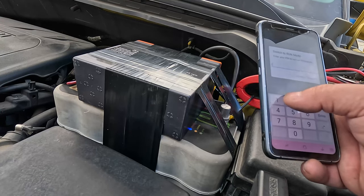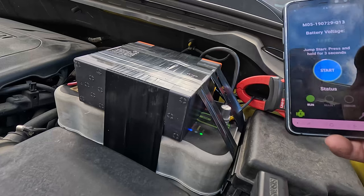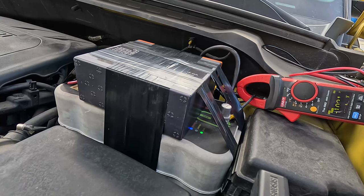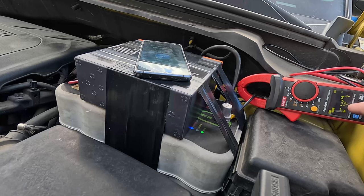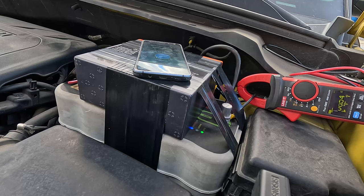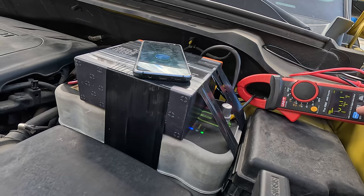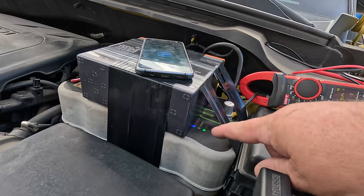We switch it to run mode via the app — now it's good to go. Go ahead love, try it again. Oh yeah! The car starts right up. You can see this battery is being recharged at seven amps right now. This is running perfectly fine. Go ahead and turn it off. Start it again — pulled maybe nine amps from the lithium battery during the start. That's it. Everything else came from the supercap.